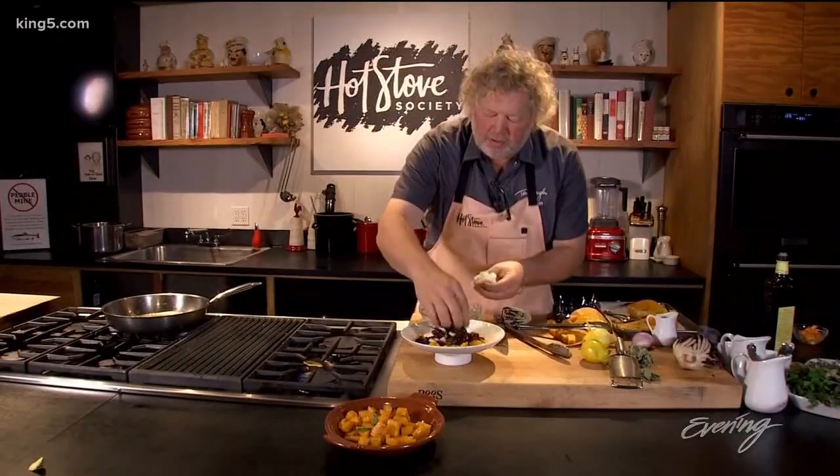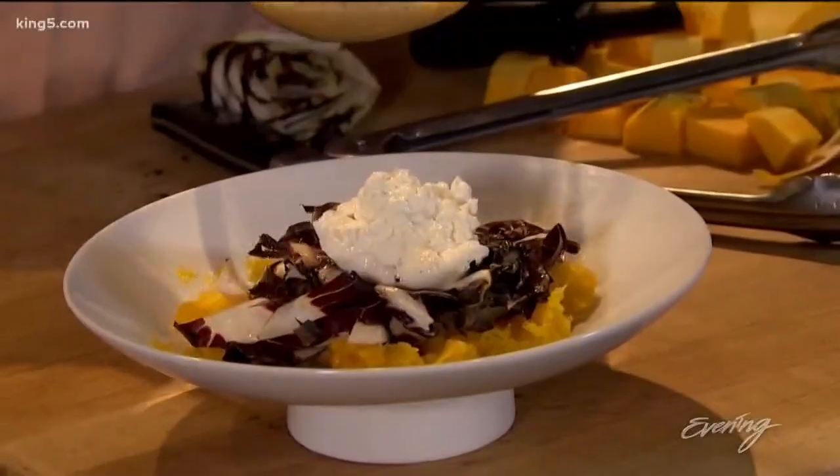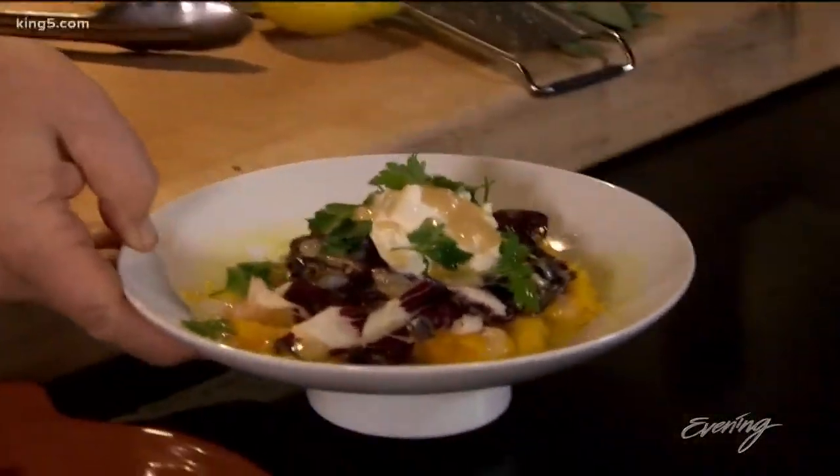I'm going to finish this with a little bit of burrata right on top, and then a little vinaigrette — your favorite. This is a little mustard vinaigrette. And that, my friends, is two easy ways to use butternut squash in your fall and winter menus.